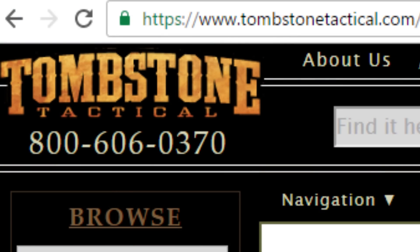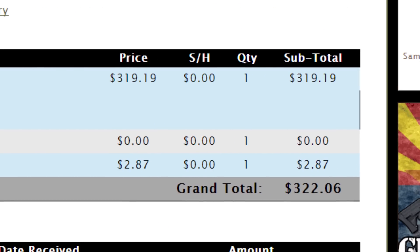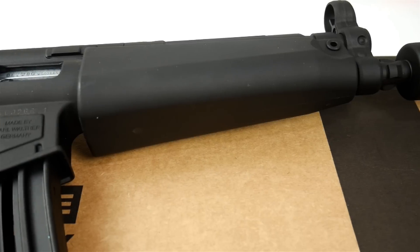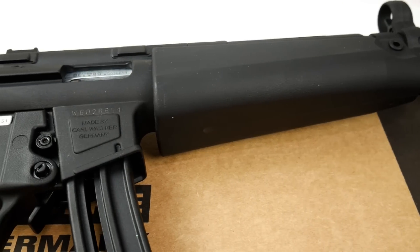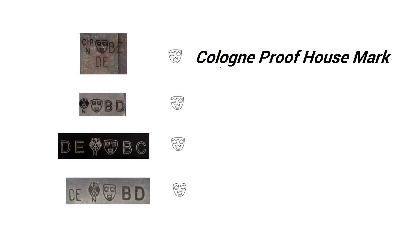This is the Umarex slash Walther H&K MP5 — this is the A5. This rifle is actually made by Umarex, and I've got a whole long video to prove that. The main thing is looking at the proof marks — it has a little shield with three crowns in it, which means it was probably, nearly absolutely, made by Umarex.